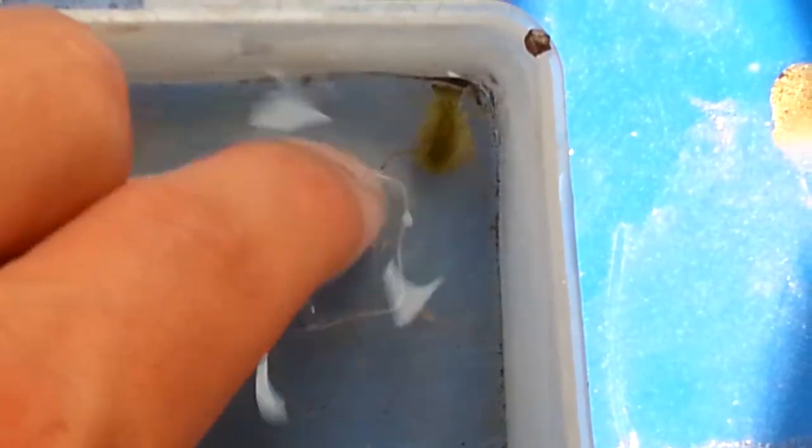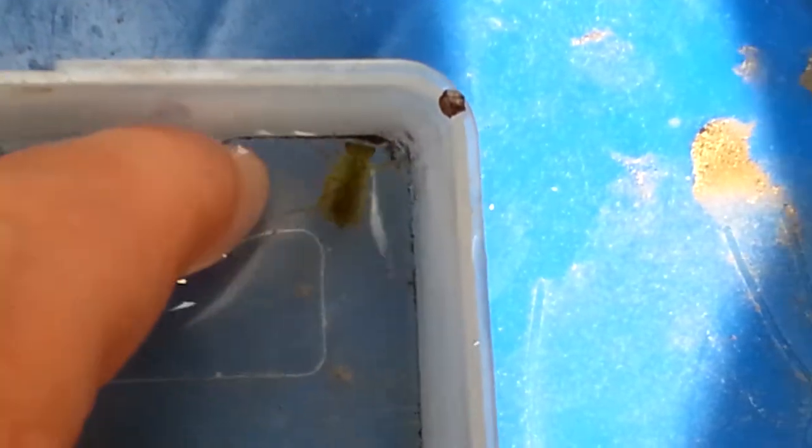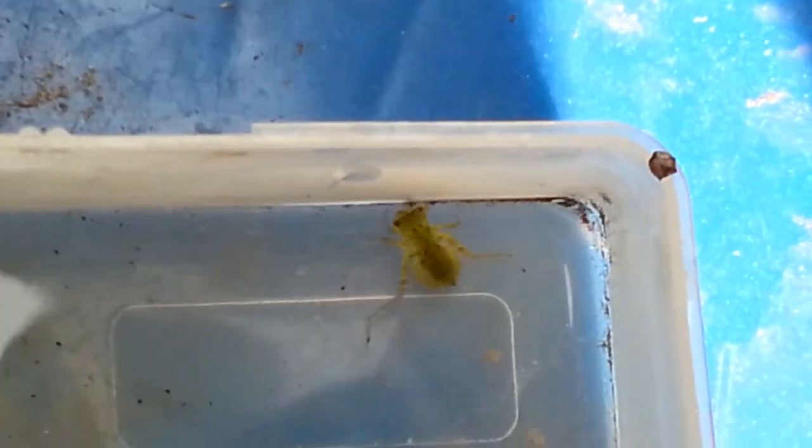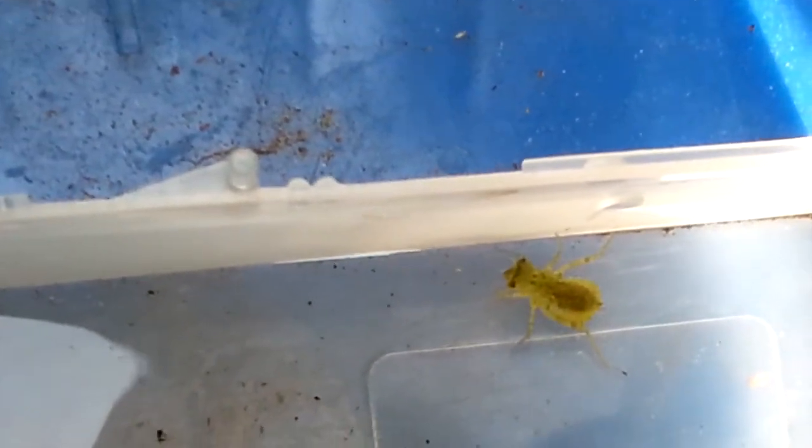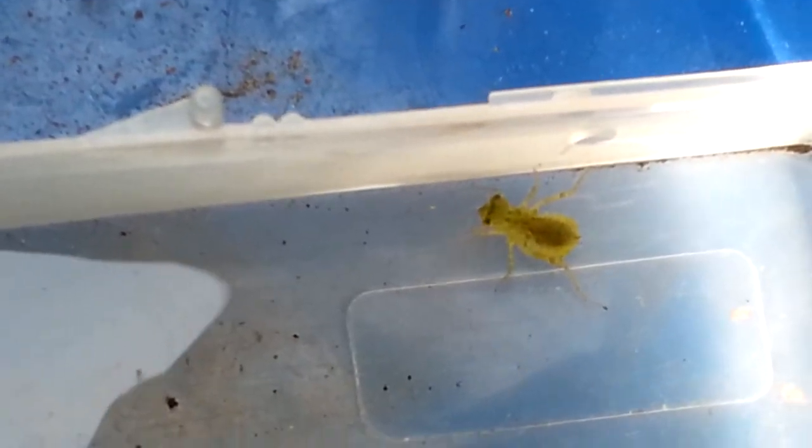Dragonfly larvae really differ from the adult version. They are aquatic, and as you can see, they don't have wings. And also, they are not really agile — in fact, they are quite clumsy.